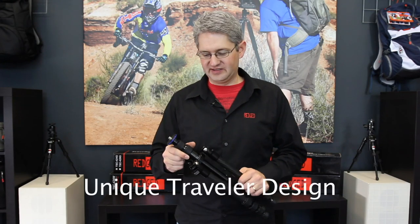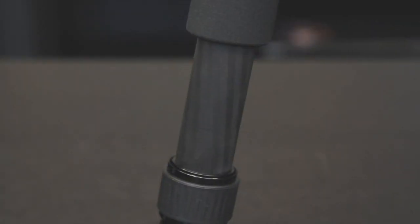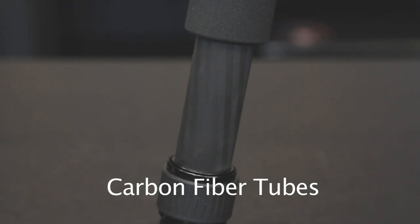The unique traveler folding design of this series of tripods makes them extra compact. These tubes are made from a unique combination of carbon fiber material. As a result, they are extremely strong and very rigid. They also have a high grade of vibration reduction.